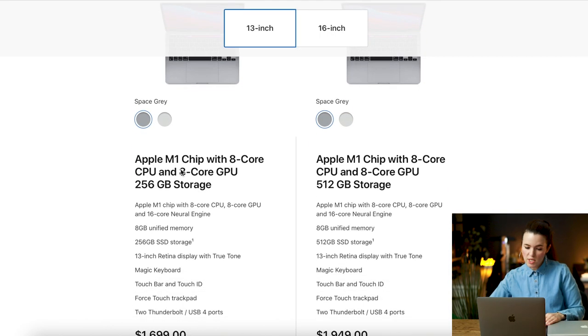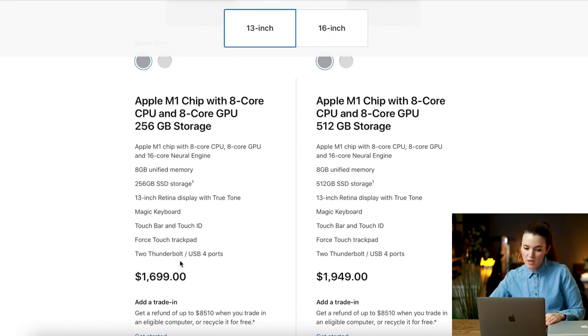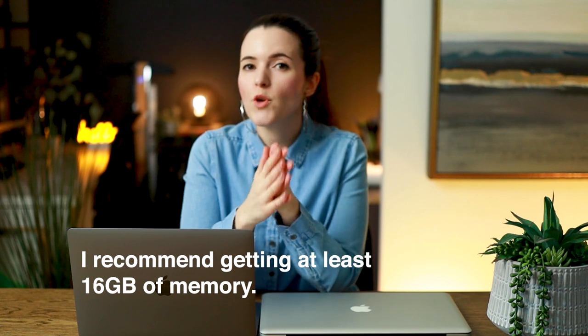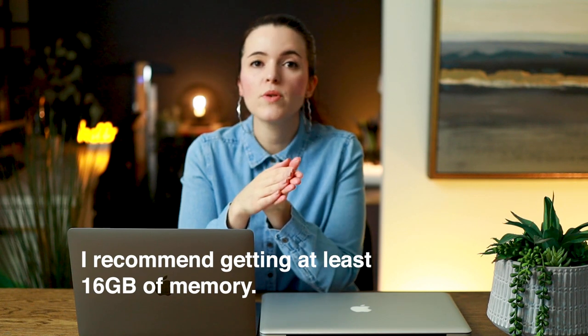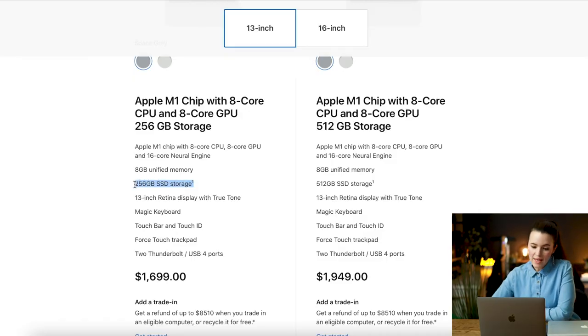Starting at $1,699, the Apple M1 chip with the 8-core CPU. I wanted to get a little bit more memory. You could get away with 8 gigabytes of memory, but this is an investment you want to have for a few more years. I would encourage you to bump up that memory because it's going to help you to do a lot of graphical work and rendering.